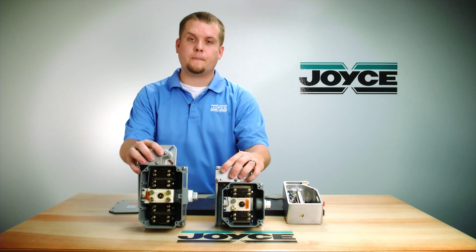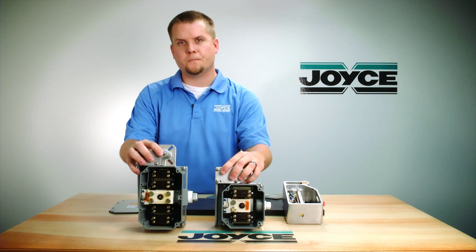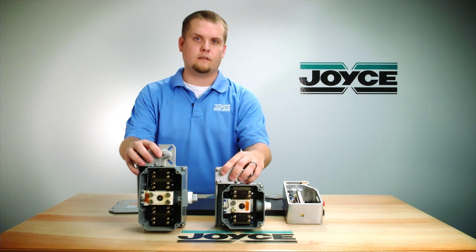Why is this important? For example, if you had a 25 to 1 ratio jack, it would take a hundred turns of the input shaft to move one inch. With 30 inches of travel, that would mean you need to have 3000 input revolutions going into the limit switch, which is more than what the LS7 could handle.